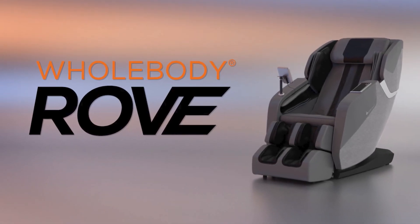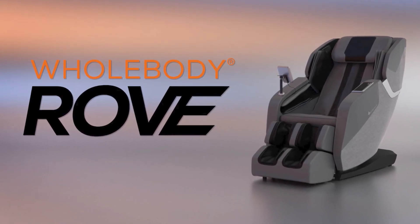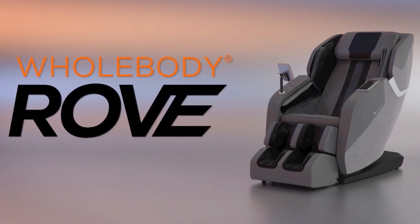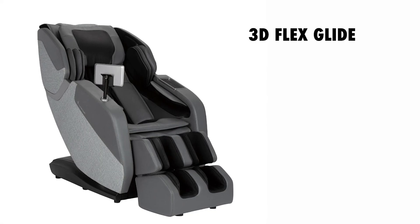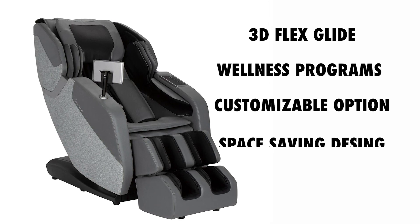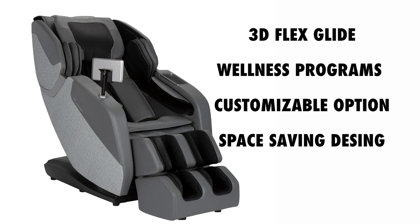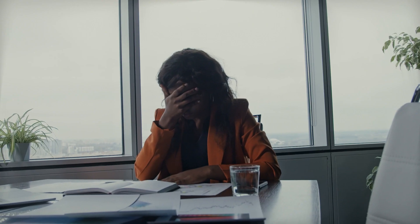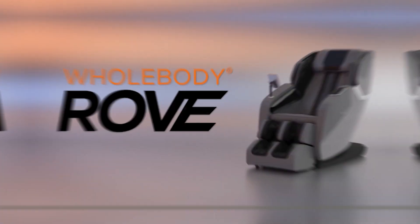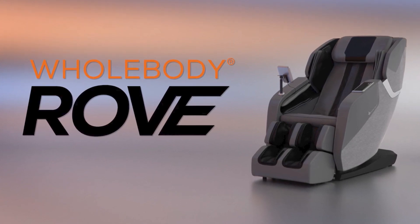In conclusion, the Human Touch Whole Body Rove is a top-notch massage chair that offers a luxurious and personalized massage experience. With its 3D FlexGlide massage technology, auto-wellness programs, customizable options, and space-saving design, it's a standout product in the market. Whether you seek relief from everyday stress, muscle tension, or simply want to indulge in a relaxing massage, the Full Body Rove is the perfect companion for your well-being.